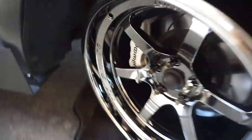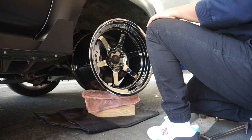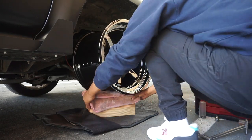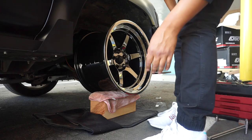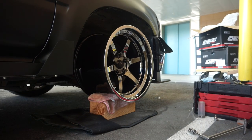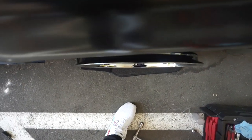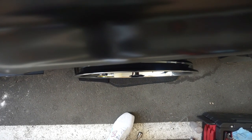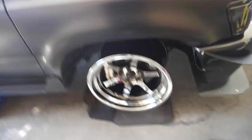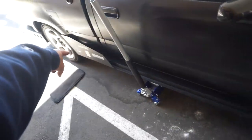Now I'm just going to go ahead and straighten it out. Okay, now it is straight — and that looks a whole lot better. I'm just going to go ahead and remove the side skirt right here real quick so we can throw the flare on, because this thing's in the way.